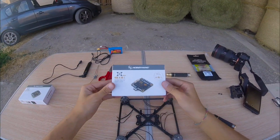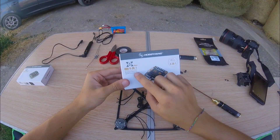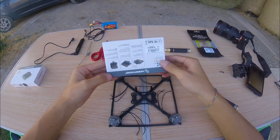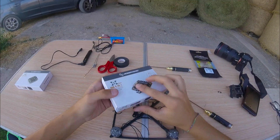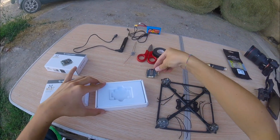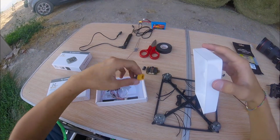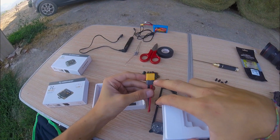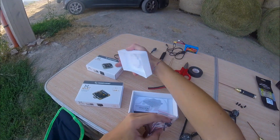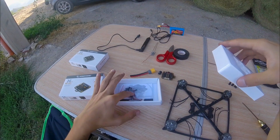So this is the unboxing of the ObiWin 41 ESC. This runs BLHeli-S, DSHOT 600, 40 amp, 5S — this is a really cool ESC for your quadcopter. When you open it you have the 41 on top, and in the bottom you can find the capacitor, which is really useful, the cable with the XT60 already connected, and all the wires that you need if you are running another flight controller — like Cleanflight, Betaflight, whatever. So we don't need these wires, and I'll explain why right now.